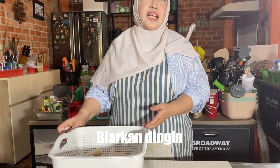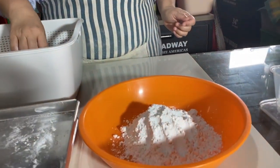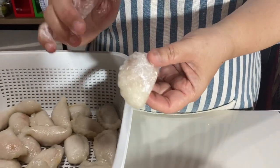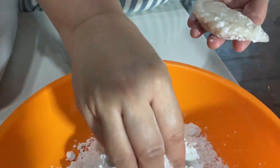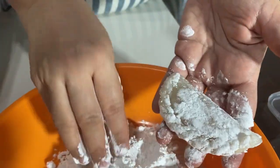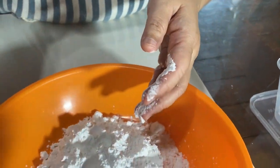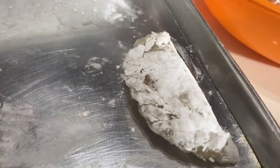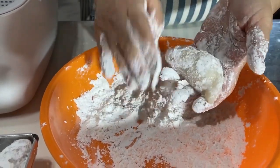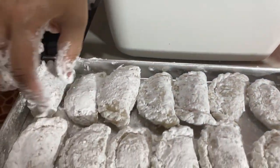Alhamdulillah, cireng isi seblak sudah direbus ya. Sekarang sudah agak dingin. Supaya nanti mau diprozen, kita gulingkan ke tapioka ya, gini aja nggak usah banyak-banyak, supaya nanti kalau pas dipacking nggak melengket. Kita susun dulu. Jangan terlalu tebal juga ya. Kita baluri aja, jadi enak juga digoreng nanti, jadi renyah-renyah ya. Selesai, tinggal kita goreng.